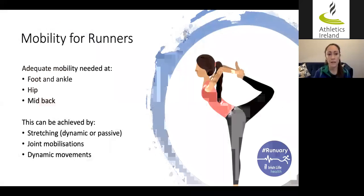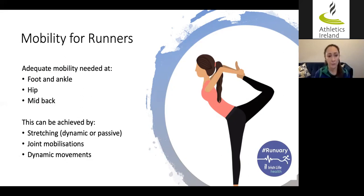If we delve into mobility for runners a little bit more and focus on three areas where you need adequate mobility, I would say the most important areas are the foot and ankle, the hip, and your mid-back or thoracic spine. Of course it's important to have adequate mobility at all joints — the knee, lower back, and shoulder — but if we were to start from zero and pick three, we'd focus on those.